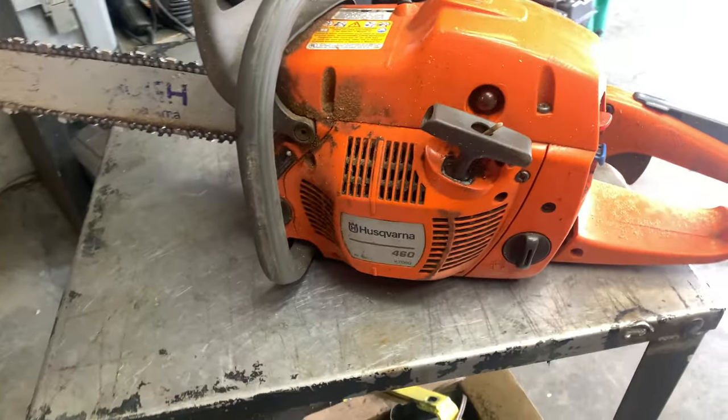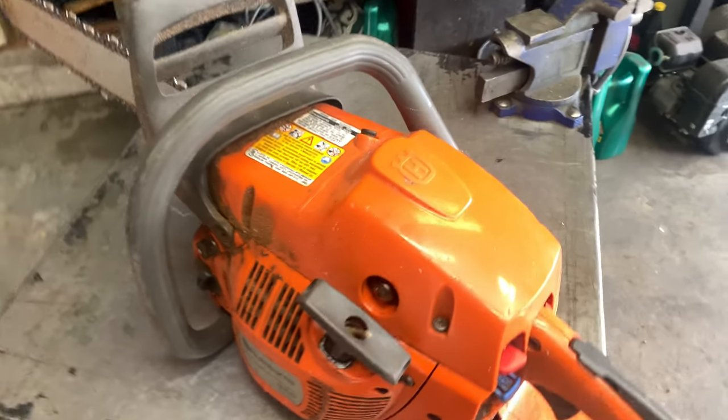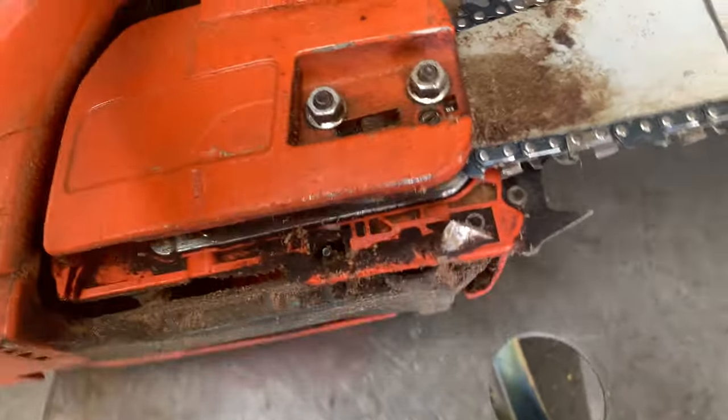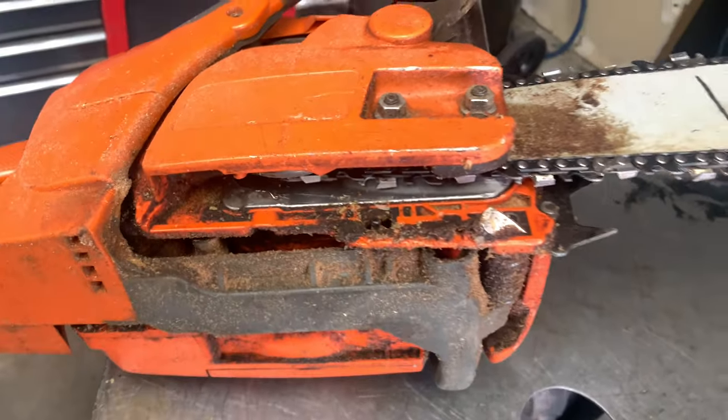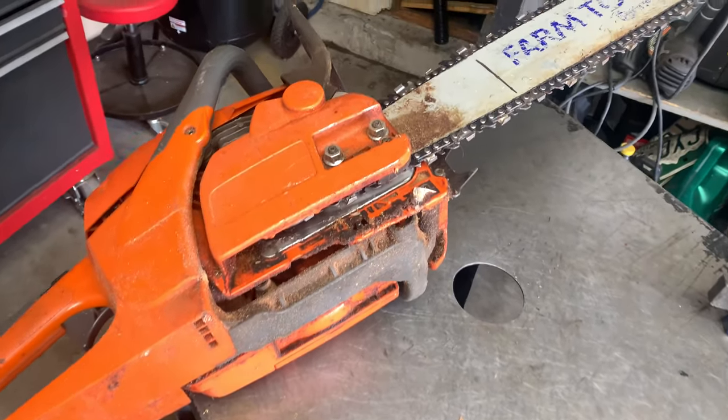Hey guys, welcome back to my small engine repair channel. Today we are working on a Husqvarna 460 chainsaw. The customer is stating that the oiler is not working, so I'm going to take a look and see if we can figure out what is going on and get that oiler working.